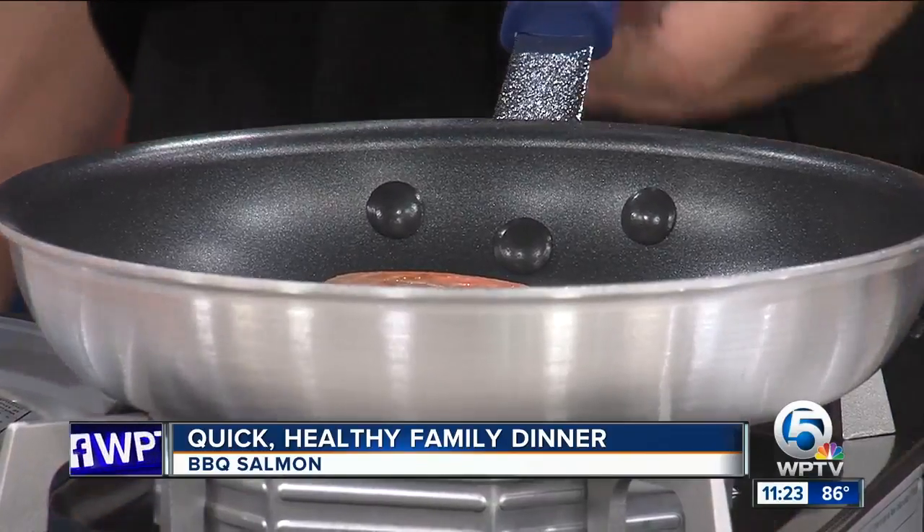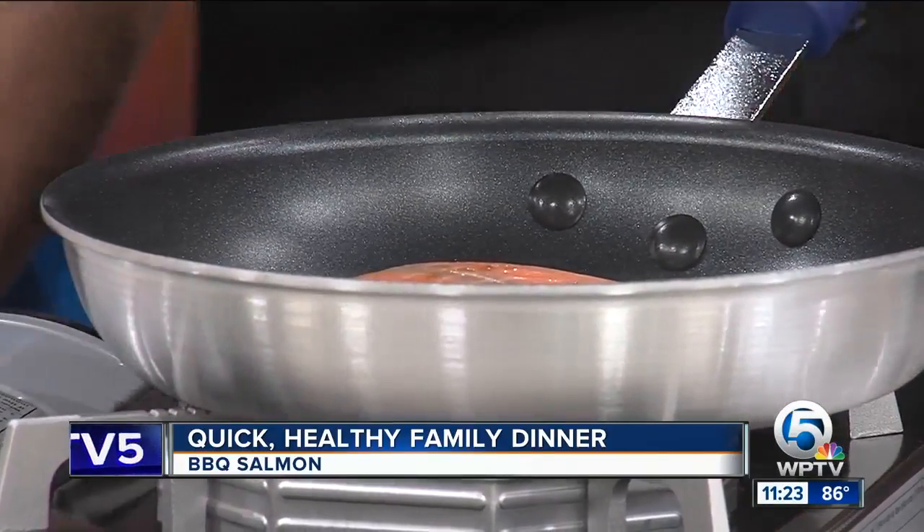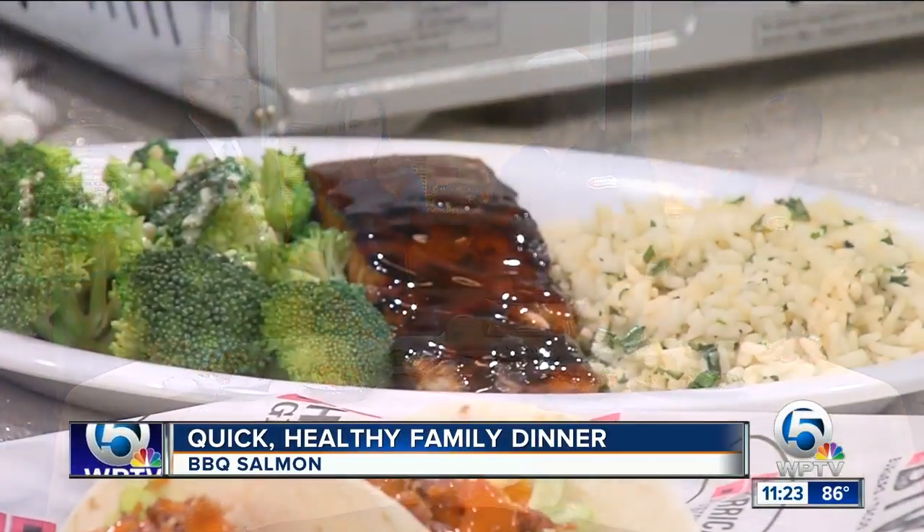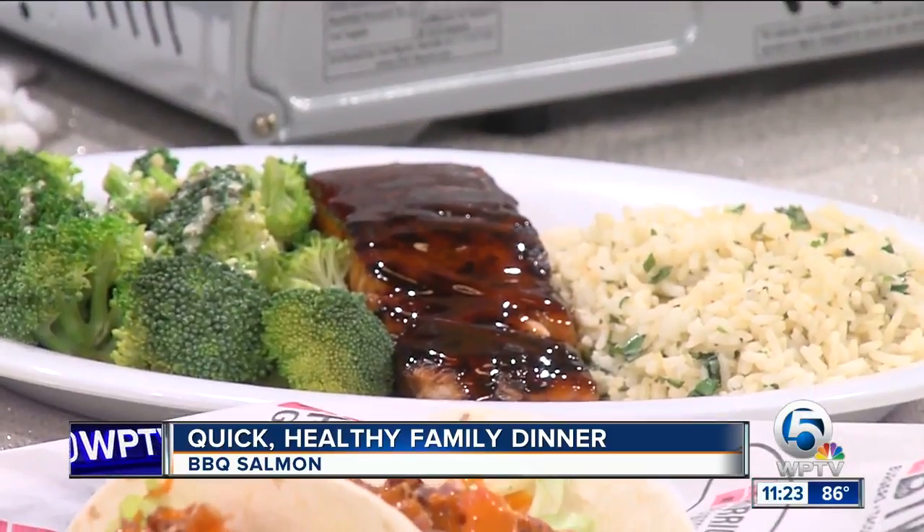This will be the finished product right here. We add some more sauce to it. We have broccoli and rice — every child will like broccoli if they like any green stuff, it's going to be broccoli.